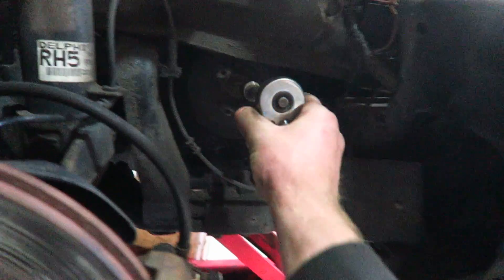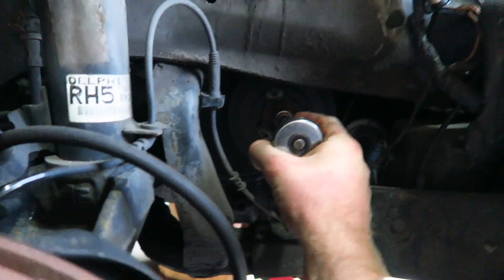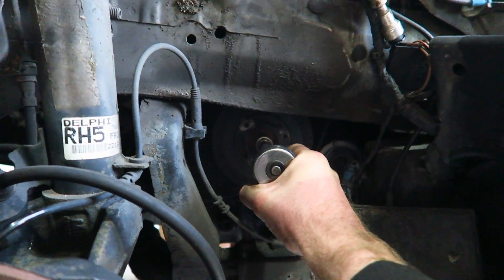The next move is to take the timing chain off and get the new timing chain in, and then obviously time it all up when the head's back on. I think that is the next move. I've just been rotating the crank just to make sure piston number one is at top dead centre.